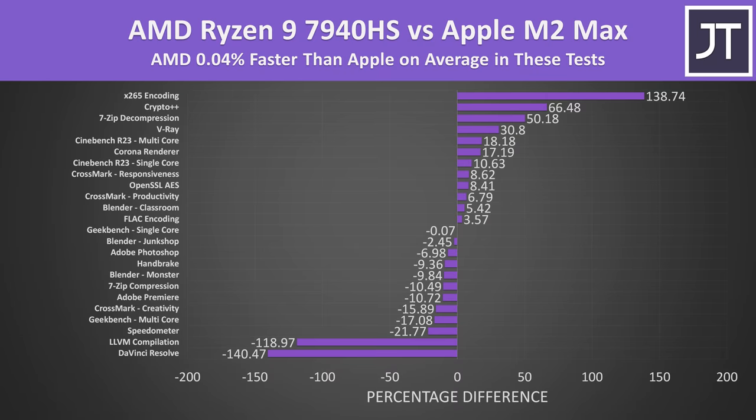Looking at the differences across all applications tested, if we average everything together there's no real overall difference between AMD and Apple, but the results vary greatly depending on the specific workload. DaVinci Resolve and LLVM compilation heavily favoured the M2 Max, while decompression, cryptography, and x265 encoding favoured the 7940HS. The differences weren't quite as large in most other workloads.